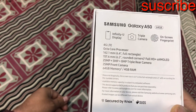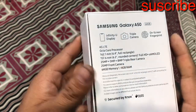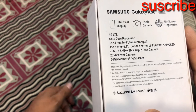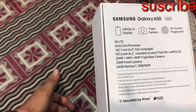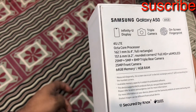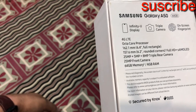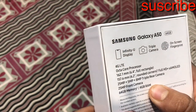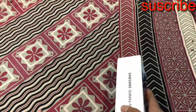The camera combination is triple: 25 megapixel main sensor, 5 megapixel depth sensing, and 8 megapixel wide angle camera. The front camera is 25 megapixels. The phone has 4GB RAM and 64GB internal memory.